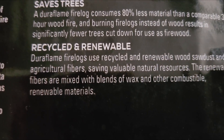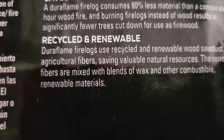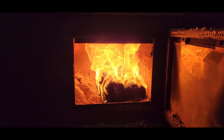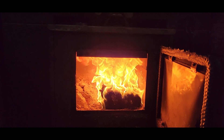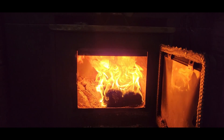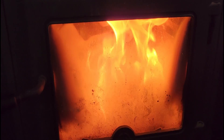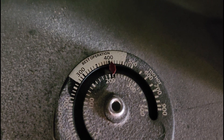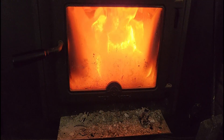Duraflame logs use recycled and renewable wood sawdust. So here we are about five minutes into this. I am approximately three foot from the stove, and this is hot, hot. After about 30 minutes of burning like this, my surface temperature of the stove has increased over 50 degrees. That is super good — super impressed with this so far.